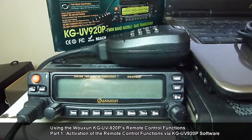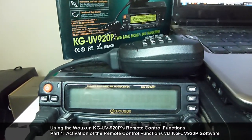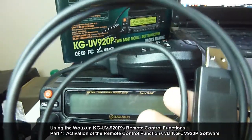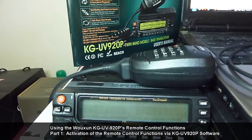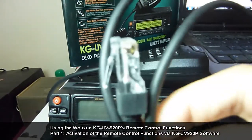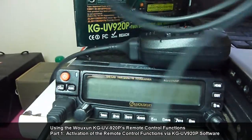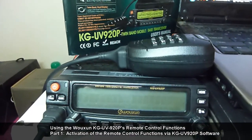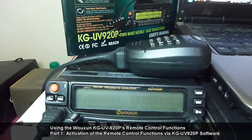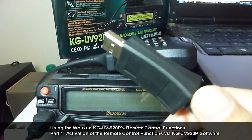To accomplish that, you also need a programming cable. The cable has one end which connects to the side of the radio, while the USB end connects to the USB port of your host computer.